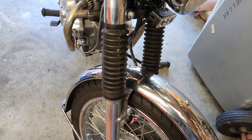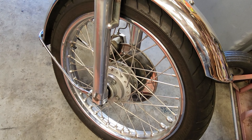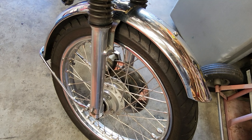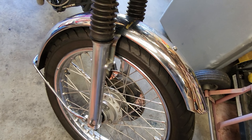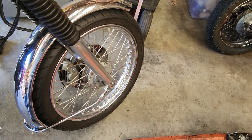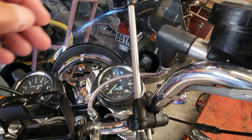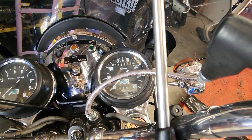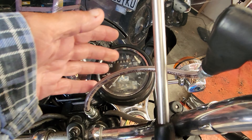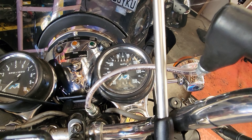Brake-wise I have standard brakes — they're okay, nothing wonderful, they do the job. I might fit a twin disc at some point. I use braided steel brake lines which I had specially made, as I couldn't buy any from my suppliers. A guy up in Auckland made them for me.